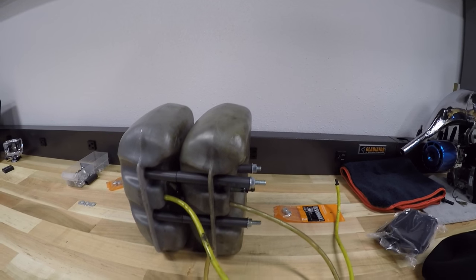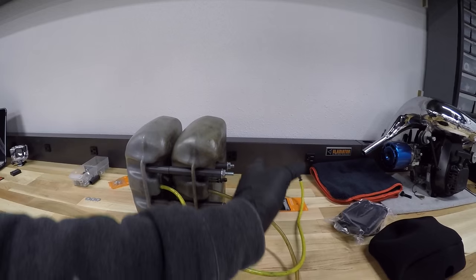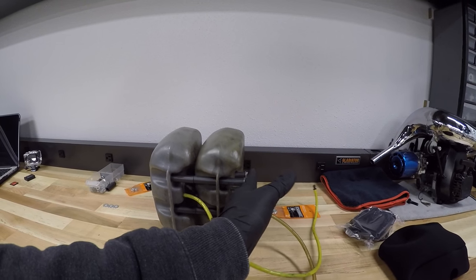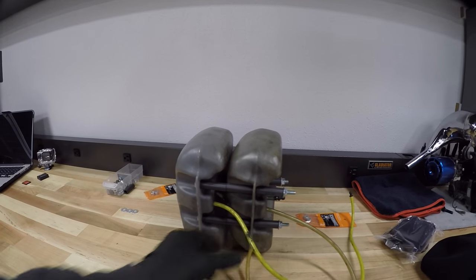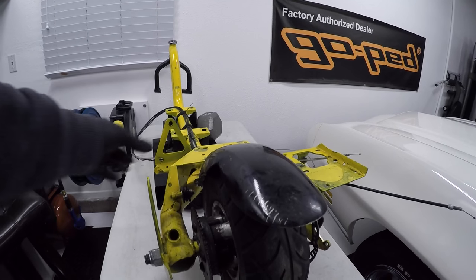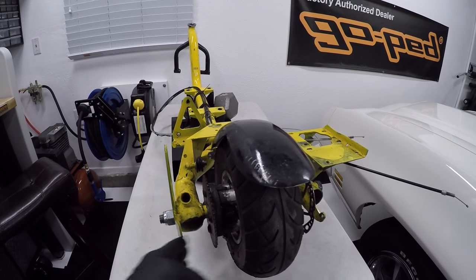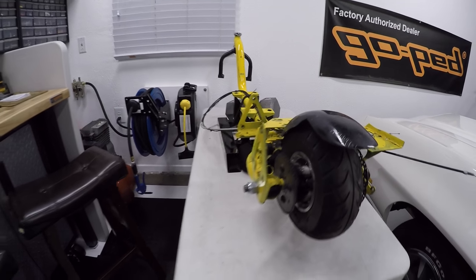For those of you that are running the single engine pad, you just take your gas tank bracket and your fender, mount it on right here, put your bolts through, tighten it down, and then go ahead and mount it up like you would — stick your fender on the little slide tube and then the bracket slides over onto your axle itself with the spacers and bolts right up.